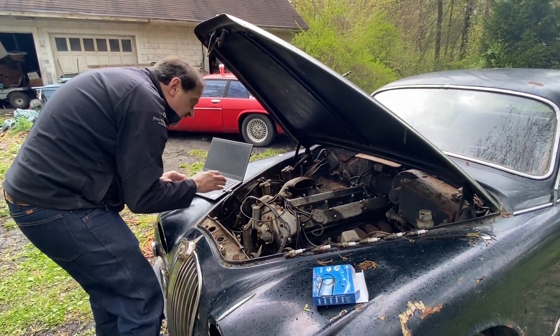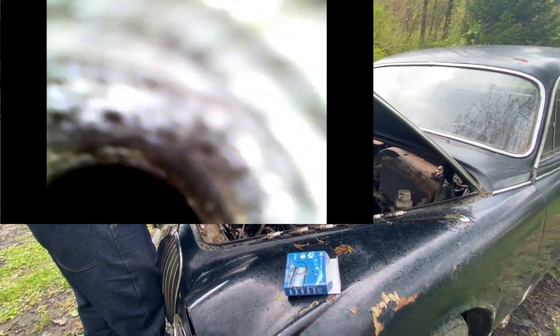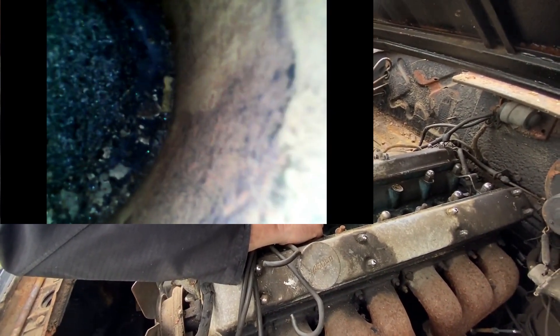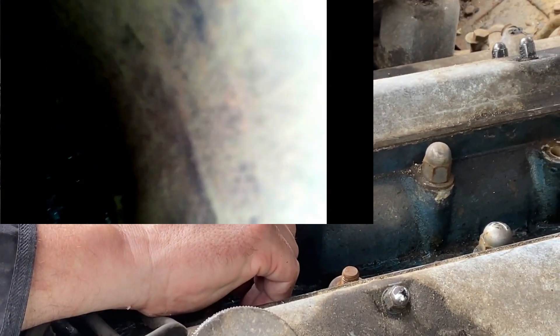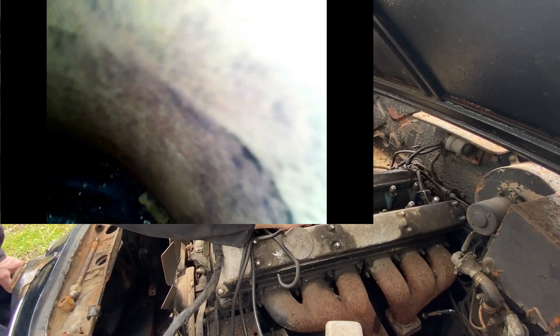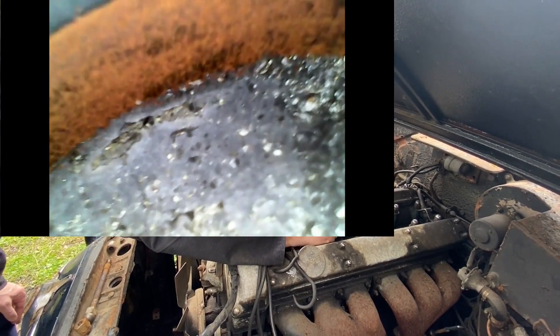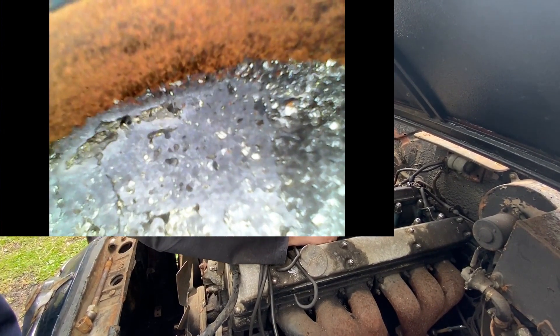Okay, so this is cylinder number one — there's quite a bit of rust on those bores. I can see the top of the piston and the side of the cylinder bore. Actually this is cylinder number six — I keep forgetting about the Jaguar reverse numbering on the XK engine. This is cylinder number five: the piston is quite a bit further down in the bore so there's a lot more cylinder wall exposed, and this one does not look great. Let's try cylinder number four — the piston is right up at the top so there's not much cylinder wall exposed.